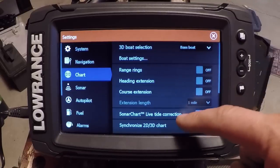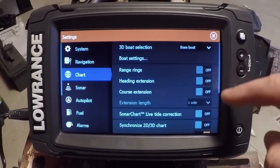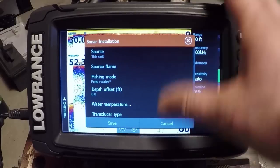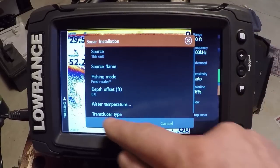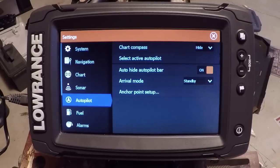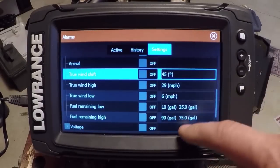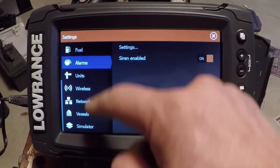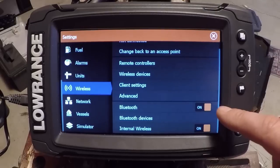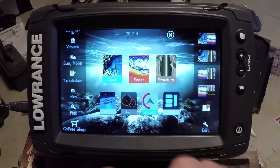Nothing new in navigation or chart. There are a couple new things: we have Sonar Charts Live tide correction, which you can enter if you need a tide correction when doing your Sonar Charts Live recording. The installation menu has changed a little bit, but the basic idea is still the same. Autopilot control is here — we'll get into that in more detail. Fuel hasn't changed, alarms really haven't changed. They've enabled Bluetooth in these units, which will allow you to connect to Power-Poles and deploy them.